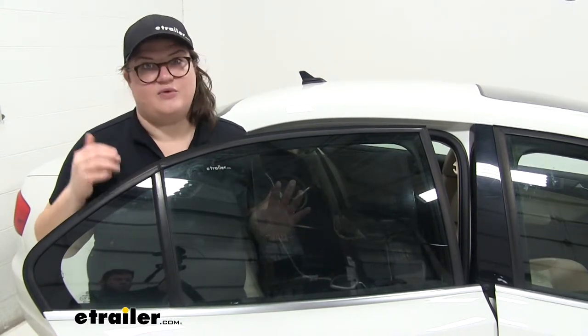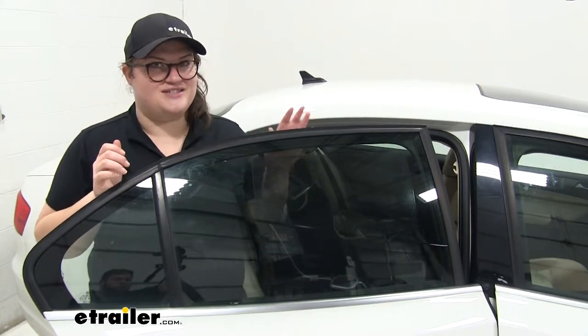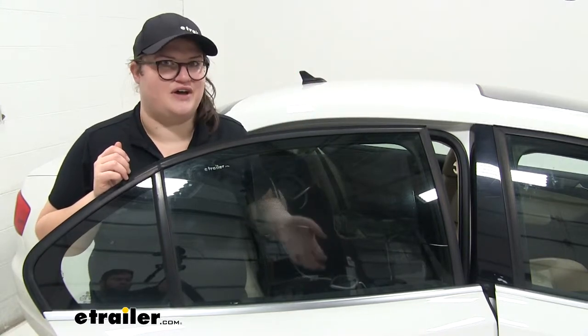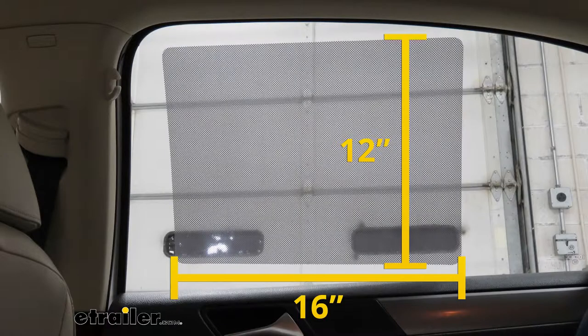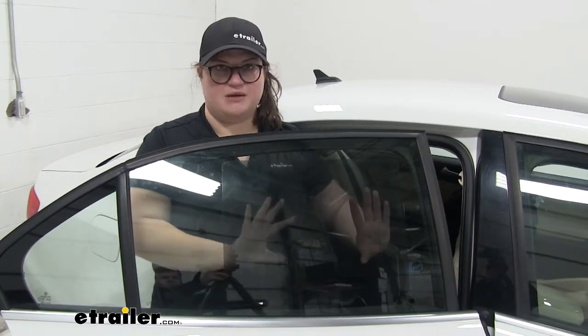I also like that, unlike the roller style of shade, there's less chance that your kiddo will mess with it and get it to come off the window, since pretty much unless you've got fingernails, you won't be able to take this off. So it's a pretty versatile sunscreen shade. The shade is 16 inches wide by 12 inches tall. If you wanted to, you could always get two shades, have them going side by side, and you could always cut it to fit your window.